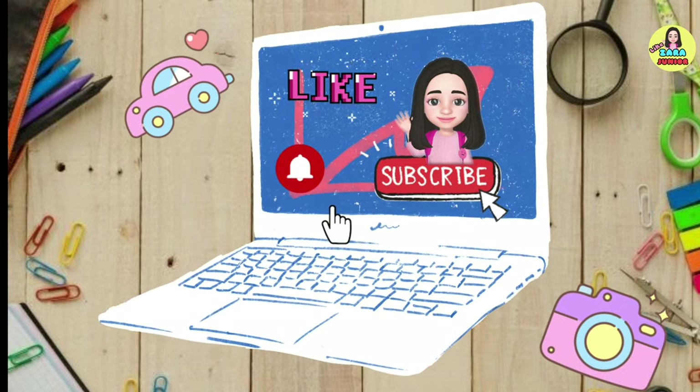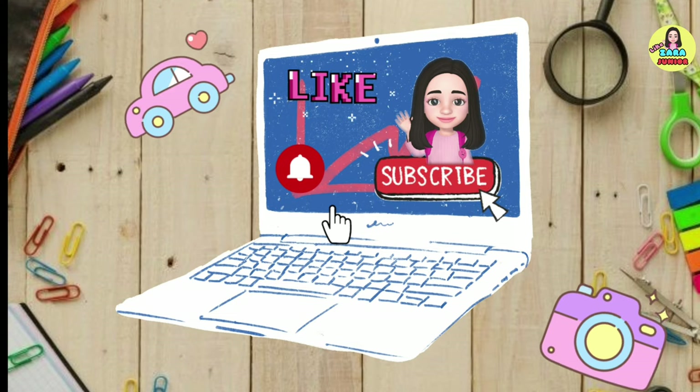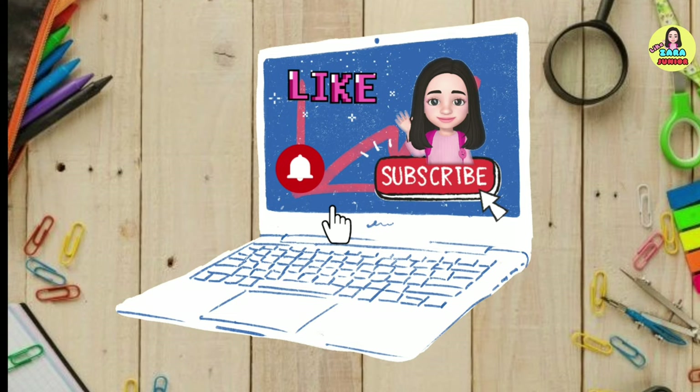Please like, share, and subscribe. Thank you! Don't forget to press the bell icon.